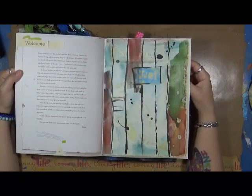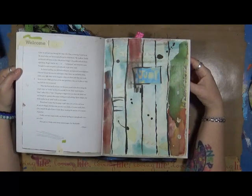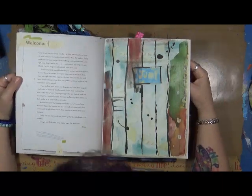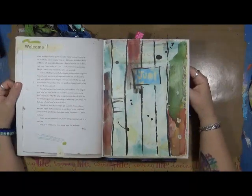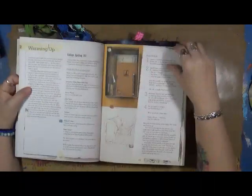'Finally and most importantly, use Journal Spilling as a springboard — it is not a box. Now get to it, make some messy journal pages. Go skedaddle. — Diana.' So like I said, she talks all about the supplies and then starts walking you through these really cool exercises.